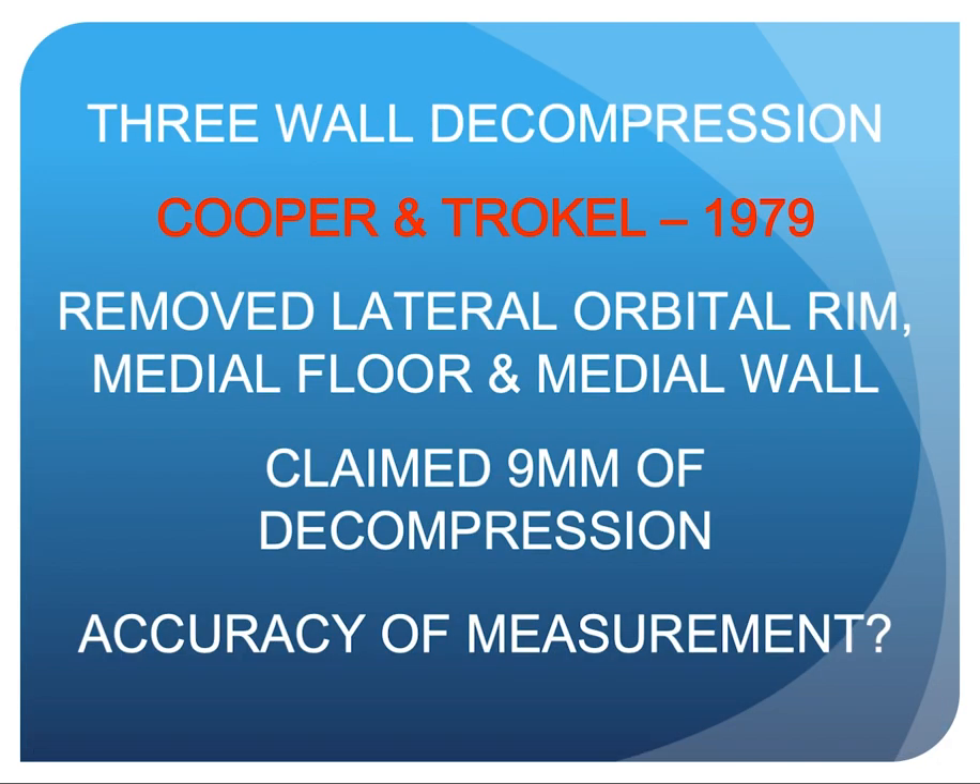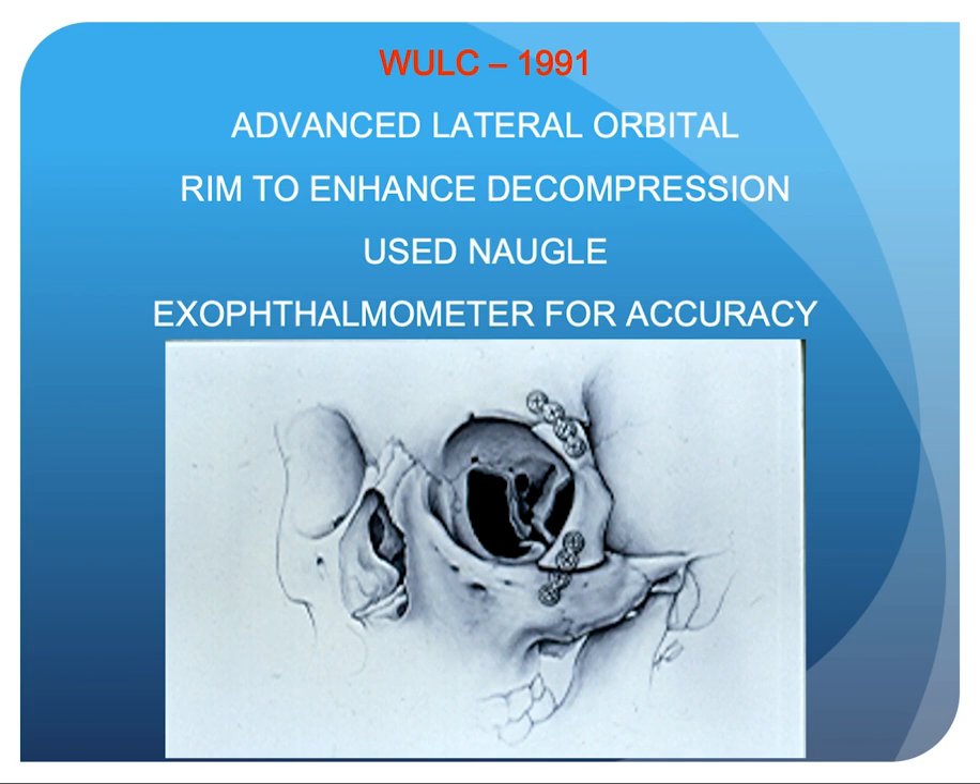Cooper and Troquel in 1979 performed a three-wall decompression, removing the lateral rim, the medial floor, and the medial wall, claiming nine millimeters of decompression. Since they did remove the lateral rim, we questioned the accuracy of that measurement. Alan Blanc in 1991 advanced the lateral rim to enhance decompression, using the Noggle exophthalmometer for accuracy. Similarly, in lateral orbitotomy for orbital tumor removal, the lateral rim must be removed, again rendering Hertel measurements inaccurate.